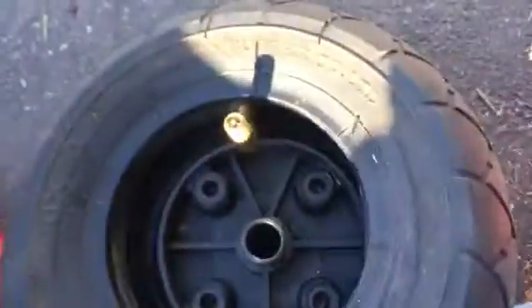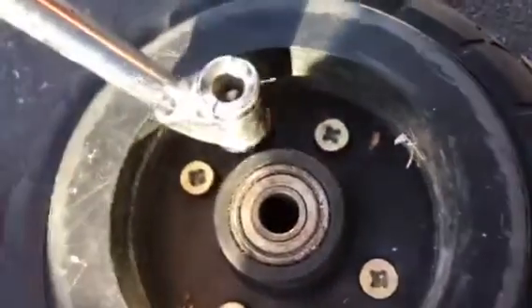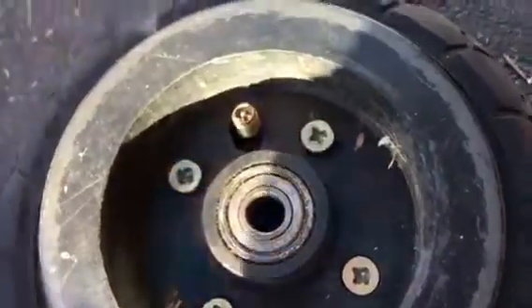I undid all the screws and pulled it off, and the stem was like this. So I had to pull it out and straighten it, and then put it back together. Then the nozzle will be up far enough where you can pump it up with your pump nozzle.